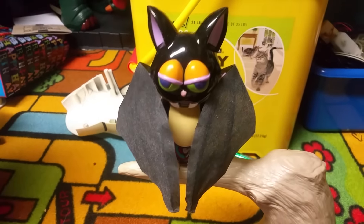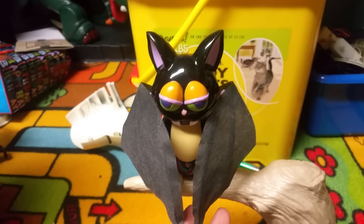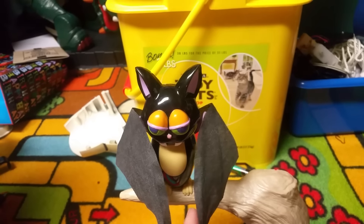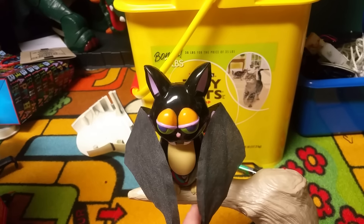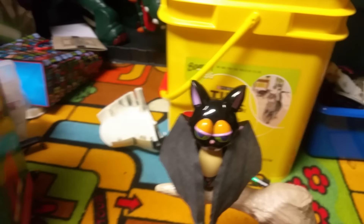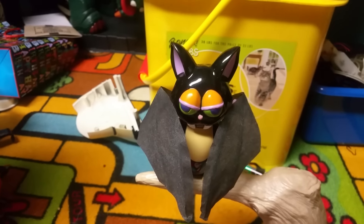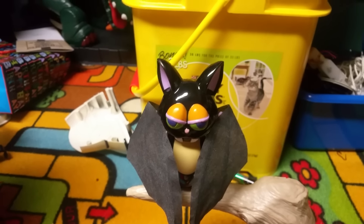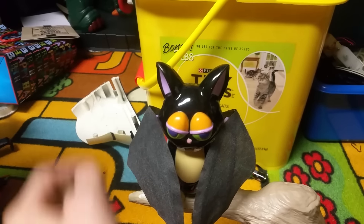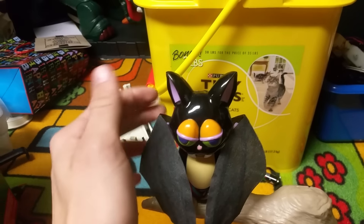My first one didn't work as well as it should have because on some of the sayings — two of the sayings — there was one wing that wouldn't open and the other wing would, but on the rest of the sayings and the song, they would both open. But later the spring in the mouth ended up breaking, and I tried fixing it, and then the wires pulled off the LED eyes and this eye doesn't light up on this one.